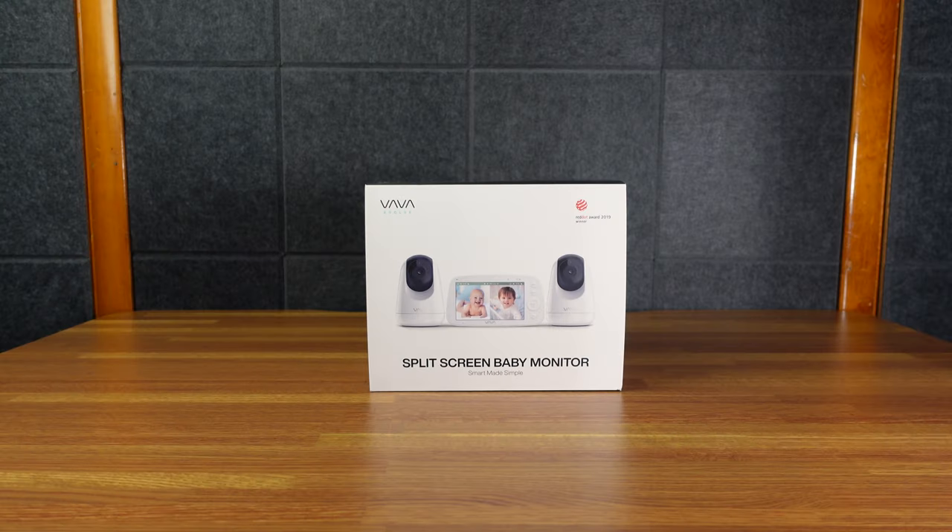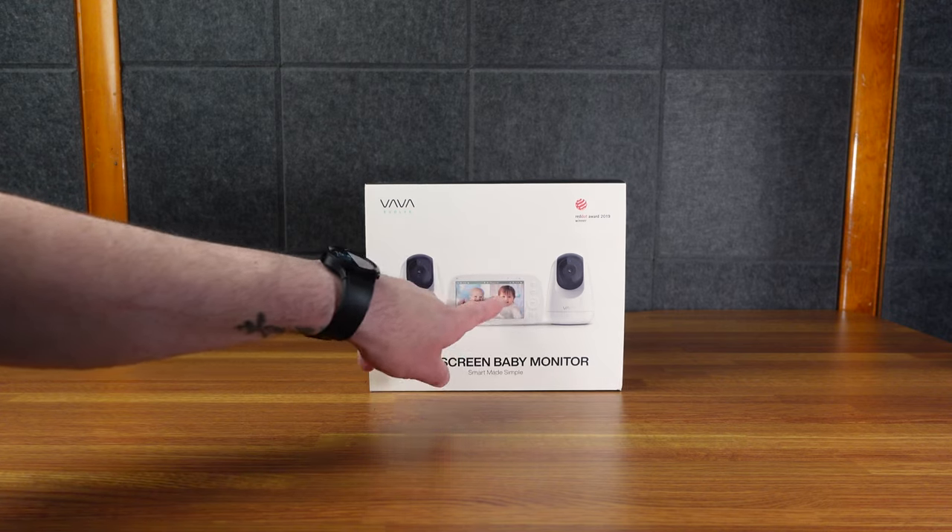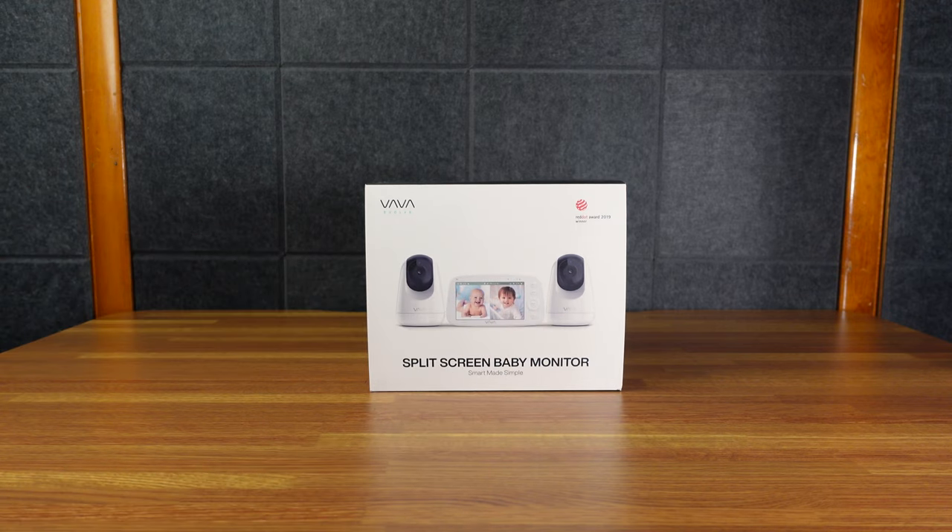Today we have a split screen baby monitor. So I think there's gonna be two cameras and then you can see them both on one little guy. So that's pretty fresh. Let's check them out.